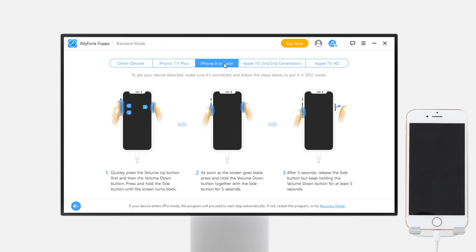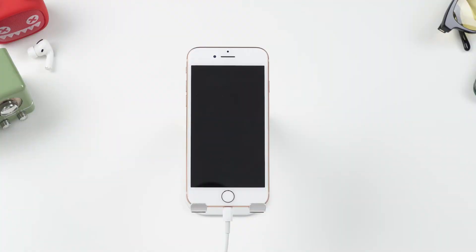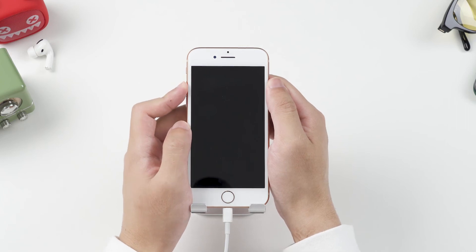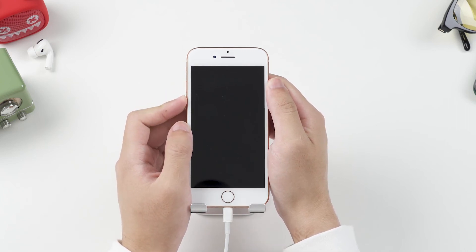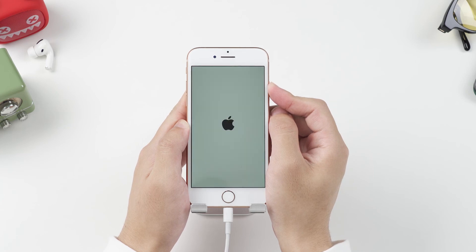The steps for putting your phone in recovery mode or DFU mode are different depending on your iPhone model. I'll show you how to get into recovery mode on iPhone 8 and later models. For other models and DFU mode steps, you can follow the instructions in the video in the top right corner. For iPhone 8 and later, press and release the volume up button, then press and release the volume down button. Finally, hold the side button until the recovery mode screen shows.